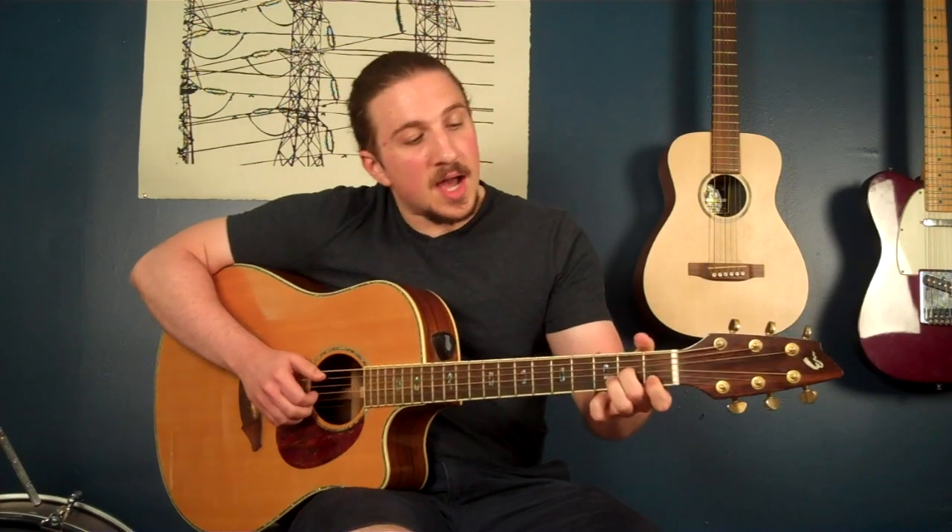Super cool, some tricky components to that. So let's boil it down and do a simplified version first. It mainly consists of thirds on the guitar, which are going to be on these adjacent strings — the third and the second string.